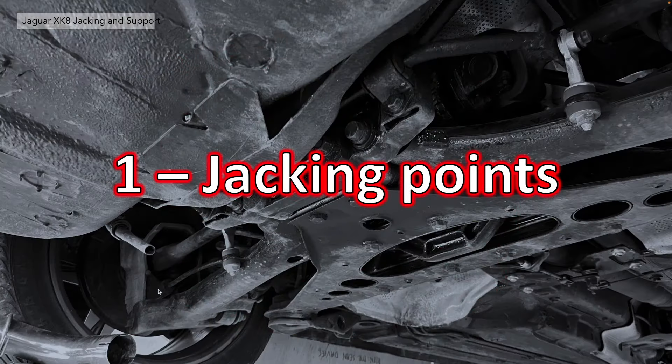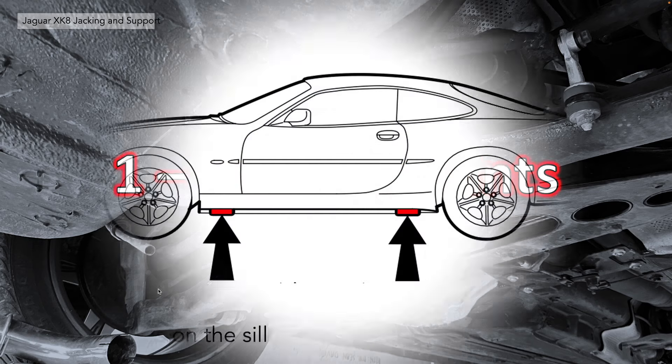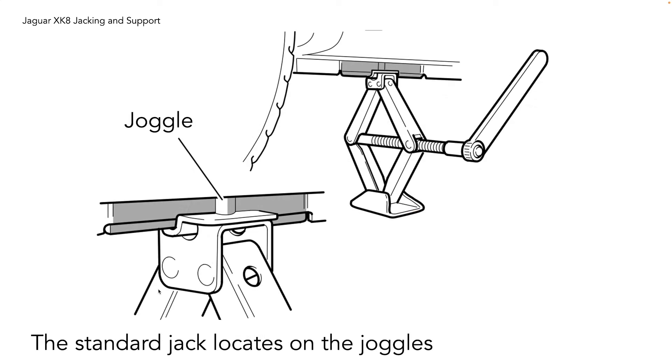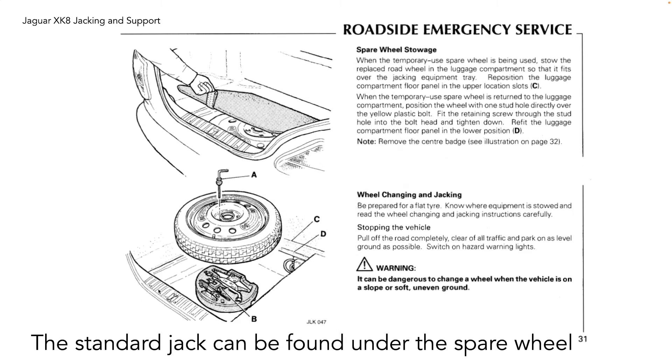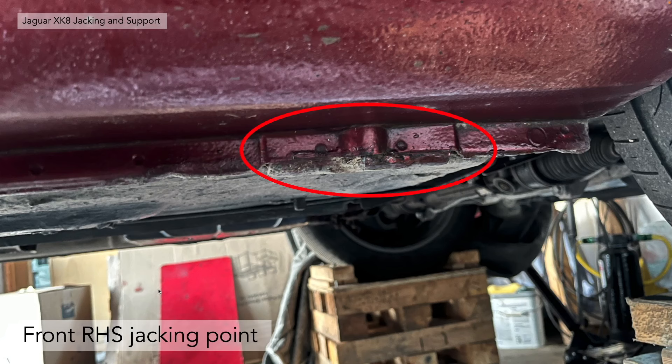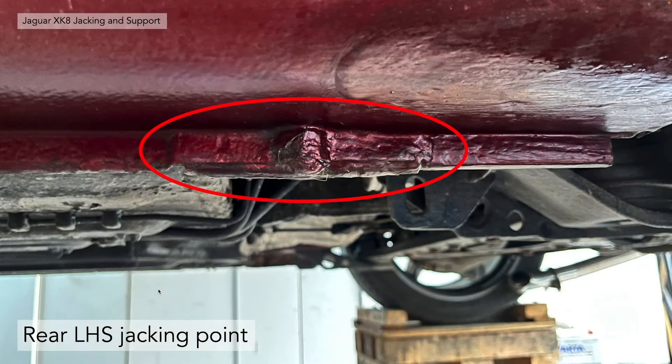First of all, the jacking points for your Jaguar XK8. There are two jacking points on the sill, a pair each side as indicated here. They're actually used for the emergency jack and it locates in a little joggle. The standard jack can be found underneath the spare wheel in the luggage compartment. Here's a picture of the front right side jacking point — you can see clearly the shape of the joggle. That's where you want to be positioning your jack, and the same on the rear left-hand side jacking point.